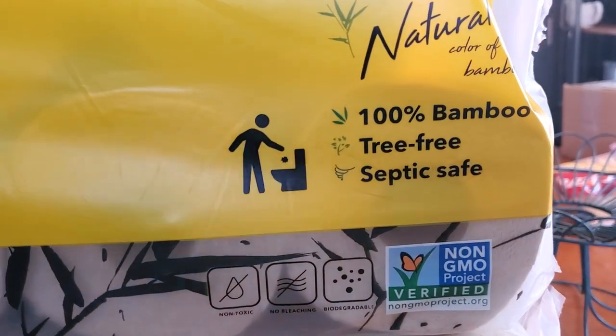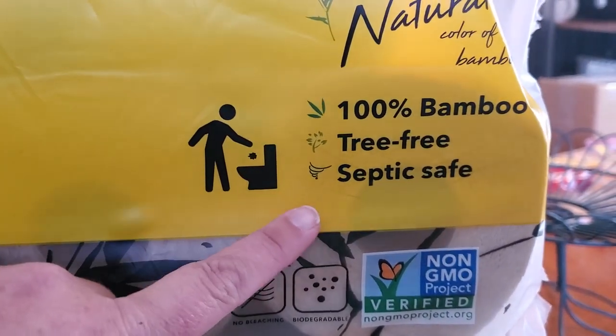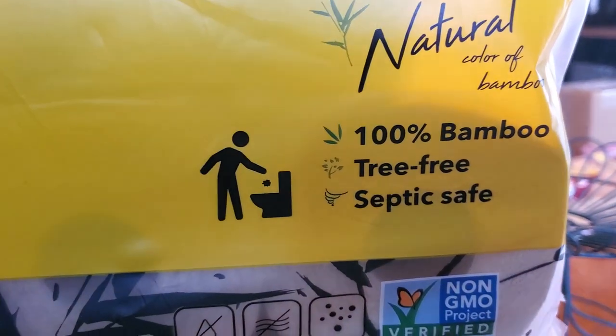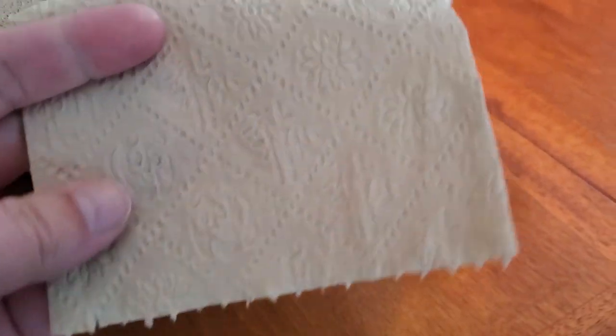This is the front of the package — it is 100% bamboo, tree-free, and septic safe. It says it is the natural color of bamboo, which is like a light tannish brown color.